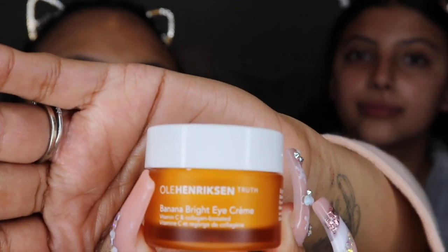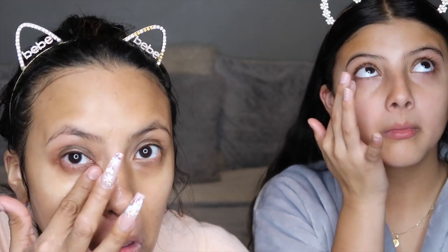Moving on to our eyes — we are going in with the Ole Henriksen Banana Bright Eye Cream. A little goes a long way. You just want to tap it all over your eye area. I like to put it on the top of my eyelid because I suffer from dark eyelids on top and on the bottom as well, for those days you didn't get enough sleep. This brightens that area before you apply your concealer and makeup — it's a must-have.